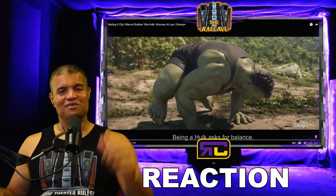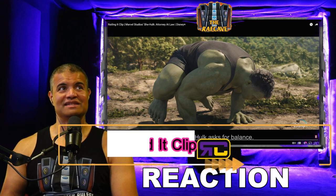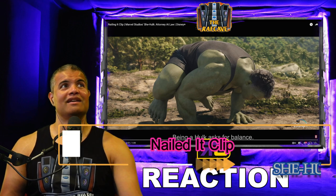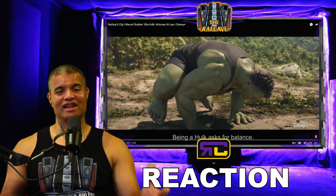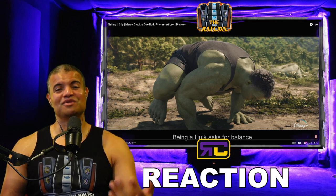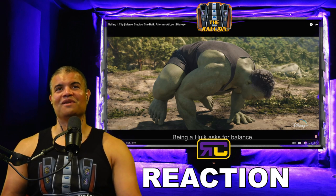What's up, Raf Gang! Welcome back to another reaction. This is going to be a new clip released today by Disney Plus — She-Hulk footage, about a minute, and it's the training montage of Hulk training Jennifer, aka She-Hulk, with some new Hulk abilities and new moves to prepare her.